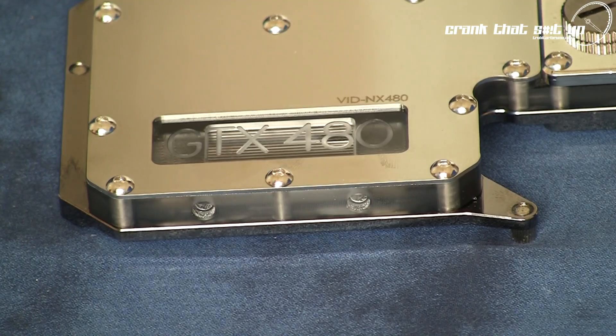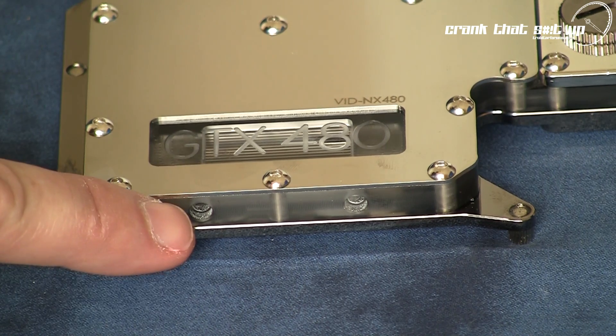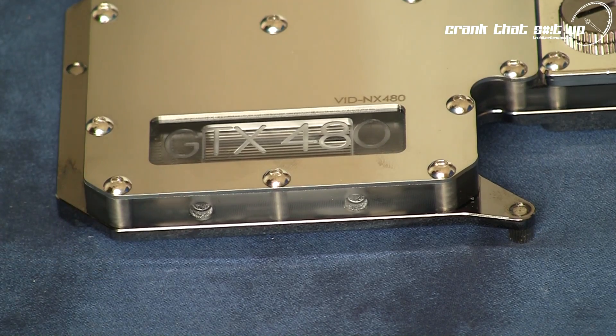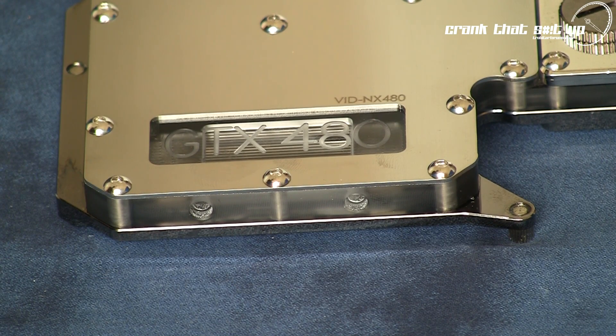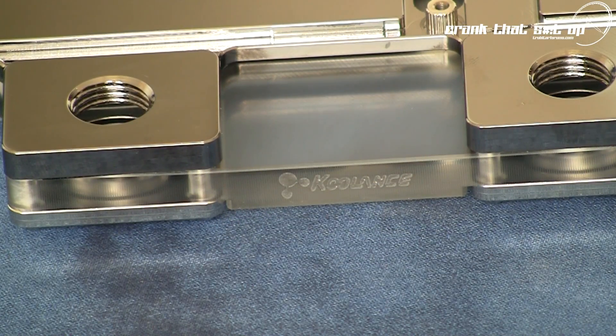The water block side window is etched with 'GTX 480' so there's no confusion about what killer card you have in your system. The 8mm thick acrylic water jacket comes pre-drilled with two holes for optional LED placement — a nice addition especially if you want to add an extreme lighting effect. The side of the water jacket also has a micro etched Koulance logo.